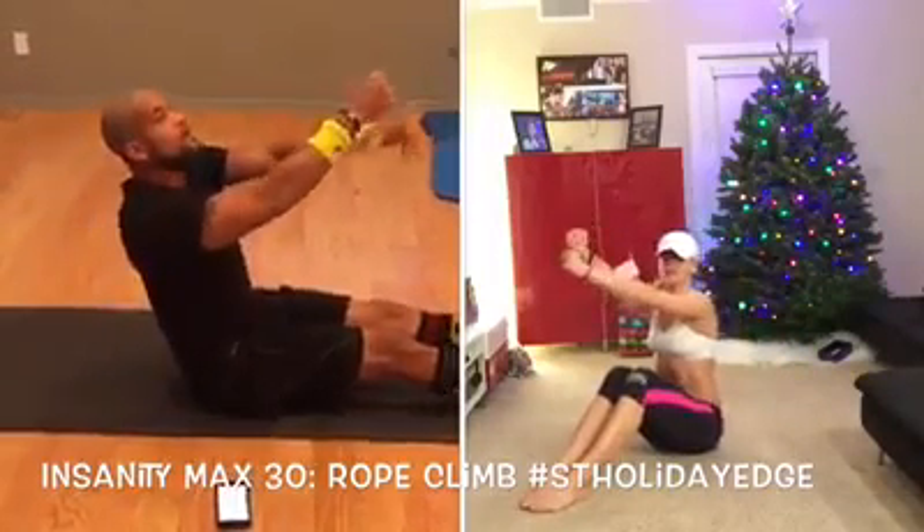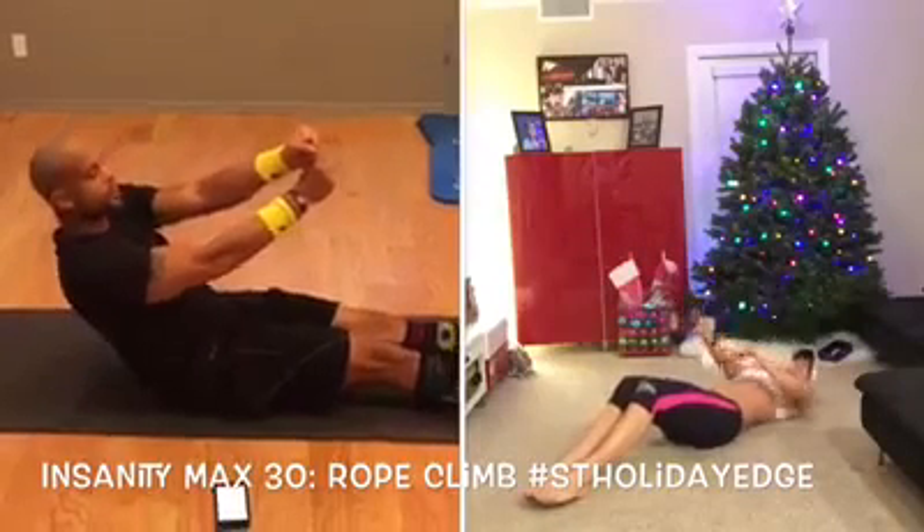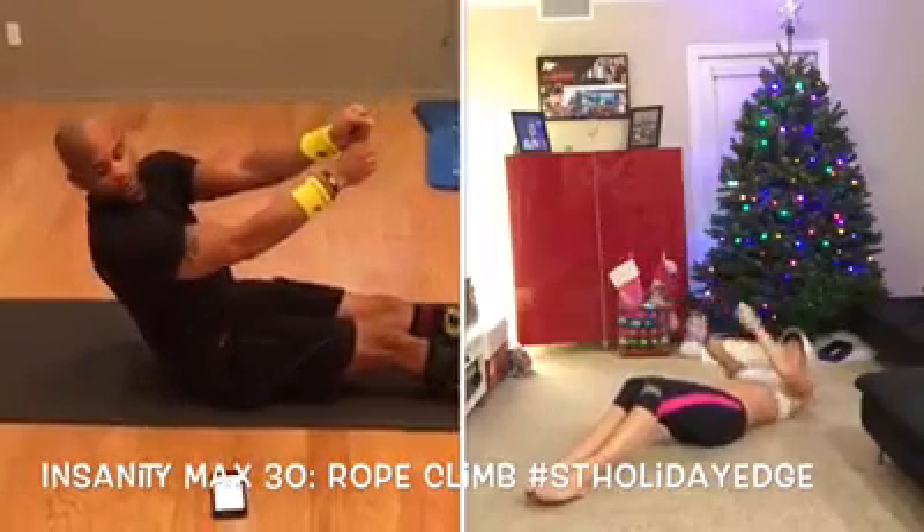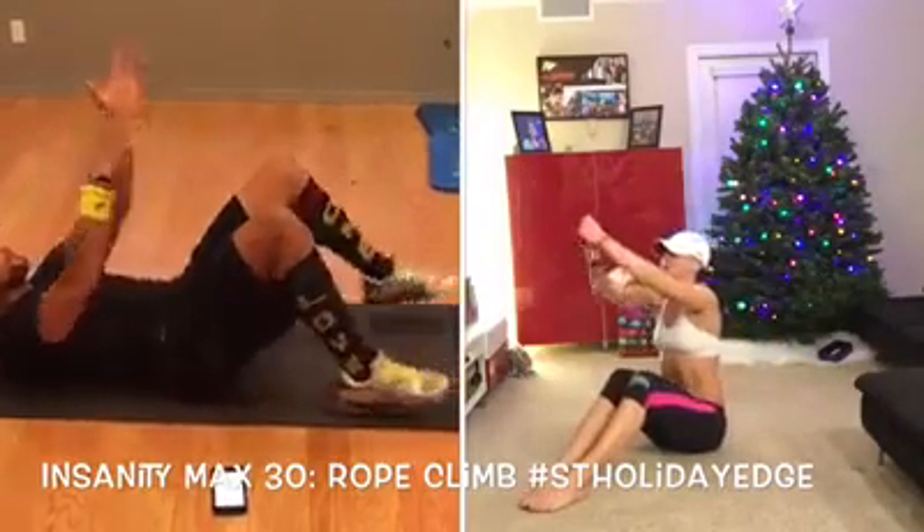Don't think that you have to make it to 430 minutes with this program. Just make sure you do the best you can do, as hard as you can do, with as much focus as you can do it. Now the next move we're going to do.